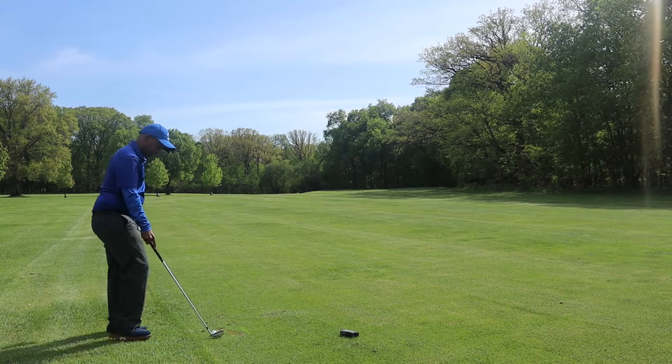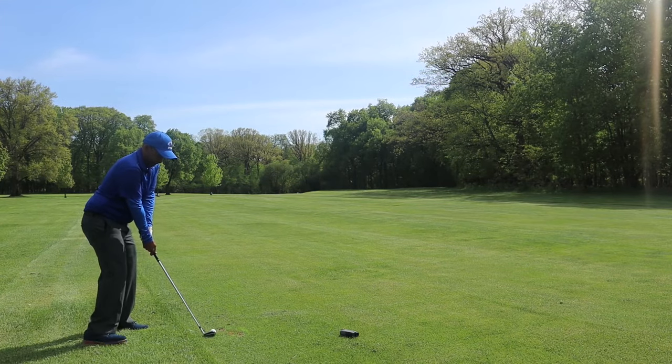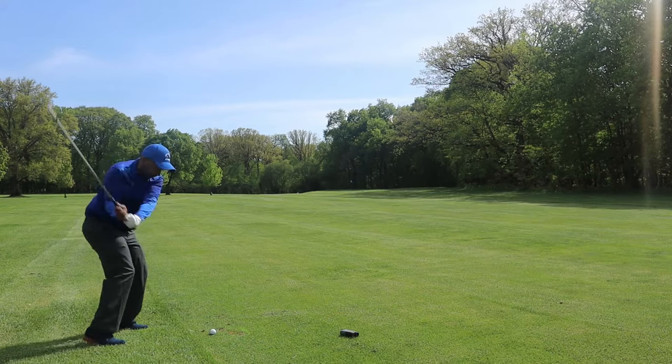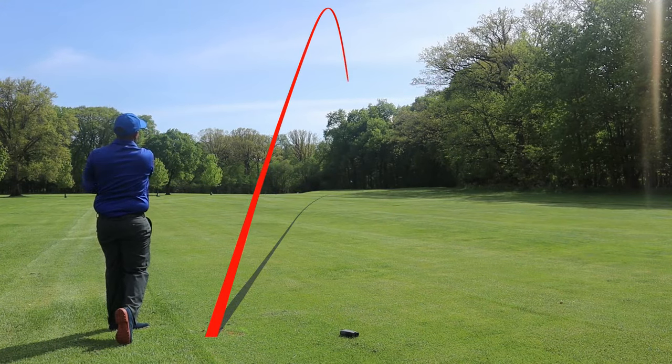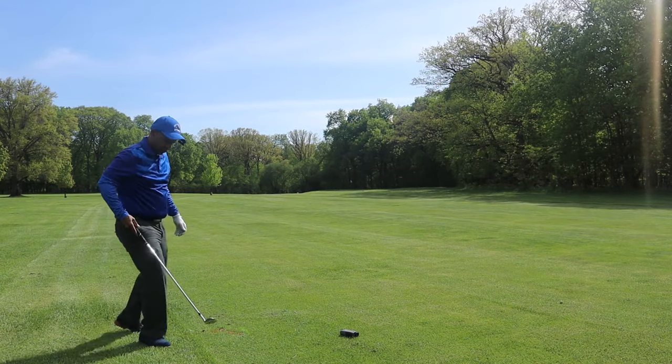Wow. One more before I repair some divots. Oh God. Wow. You like a soft face, guys — this is one soft, buttery face. Guys, I am up by the green. You won't believe the results. Two of these balls are within five feet of the hole. The wind is behind me just a little bit. It looks like this ball released maybe 15 feet or so. I've got the one that I hit a little thin on the front of the green, and the other four are really, really good shots.